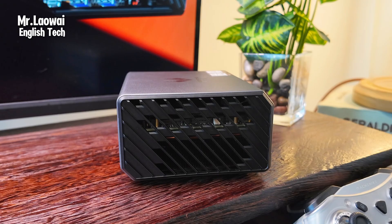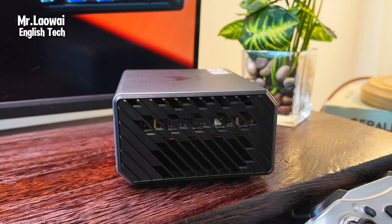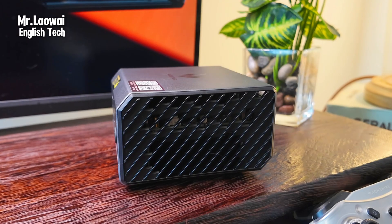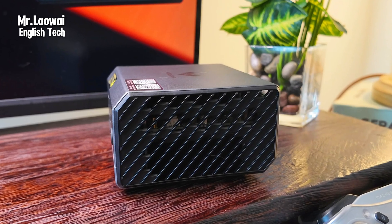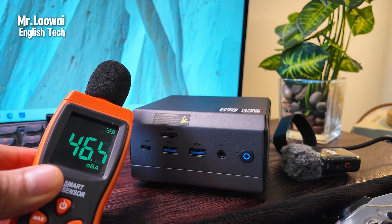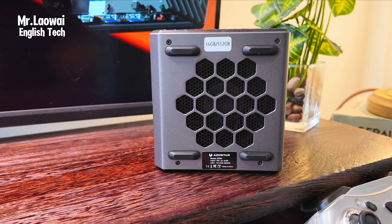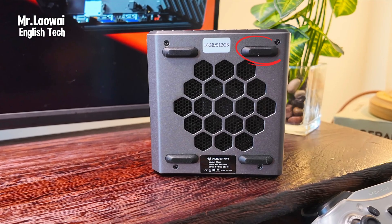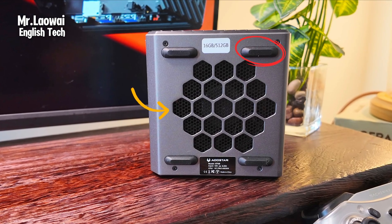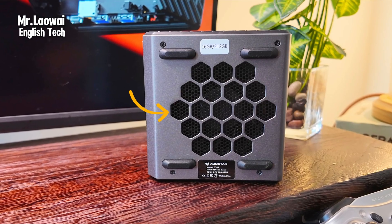The ventilation is well thought out, especially on the sides where there's a wide opening for airflow. This ensures great ventilation, helping the system stay cool while running demanding tasks. The air can easily flow in and out, keeping the components at optimal temperatures. The bottom features good ventilation and anti-slip rubber feet, which elevate the PC slightly to allow airflow underneath, keeping the system cool even during intensive use.